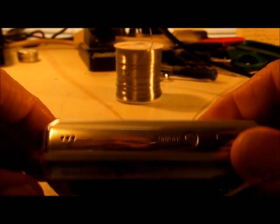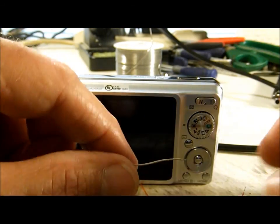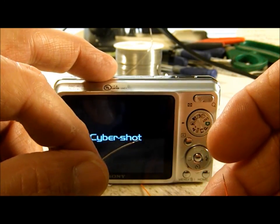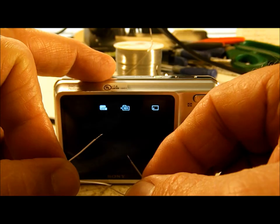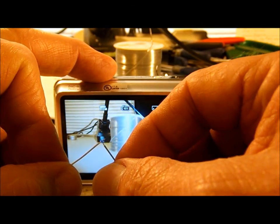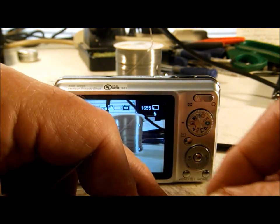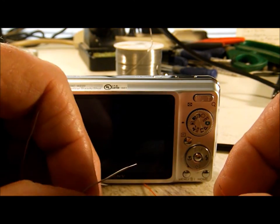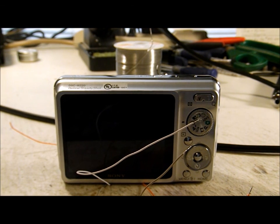Now to test the hack: I'll touch my common and power wires together — the camera should power up, which it does. Now touch common and shutter, and we get a picture. And touching common and power again turns the camera off.